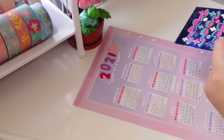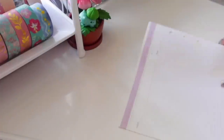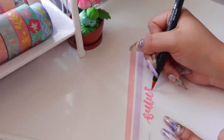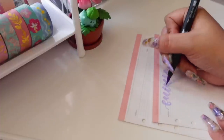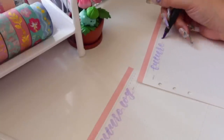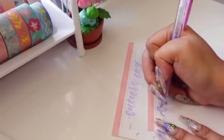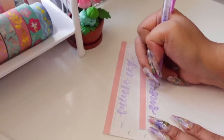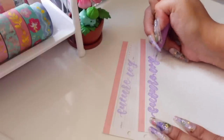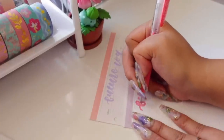I added some little stickers to complete the spread, and that's pretty much it for my year at a glance. Now we move on to my future log. A future log helps you document things that might happen in the future. So if you're in January but you find out that something — like an event, an appointment, or an assignment — is going to happen in May, you can write it in your future log so you know in advance. If you don't have that month set up yet, you can just go back to your future log and see what to expect.